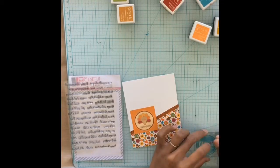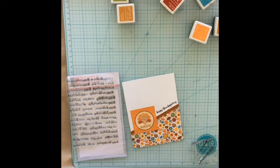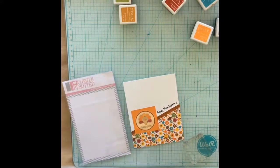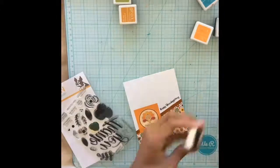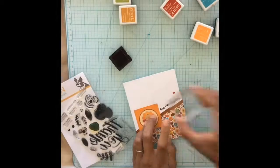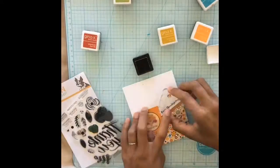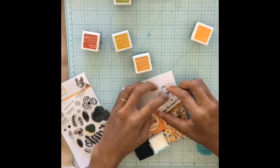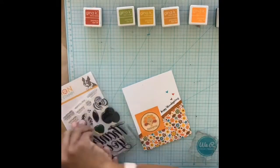So I cut it apart, glued the pattern paper back onto a brand new panel, and then adhered my little Thanksgiving turkey cut-apart. I used Clearly Besotted sentiment stamps to stamp out 'Happy Thanksgiving,' and then I went back to that Simon Says Stamp stamp set — I love it, it's so pretty, I don't use it enough. I used the tiny little hearts to stamp out some coordinating colored hearts above the sentiment to give it a little more interest.